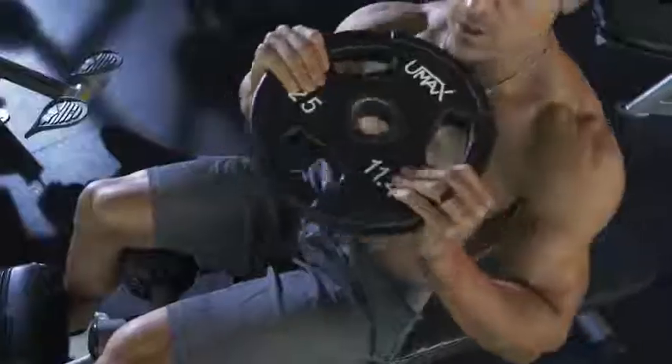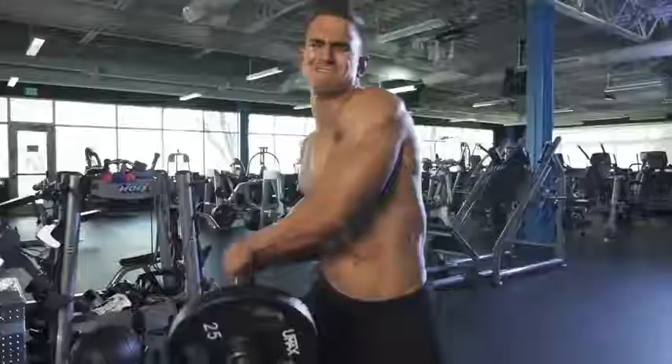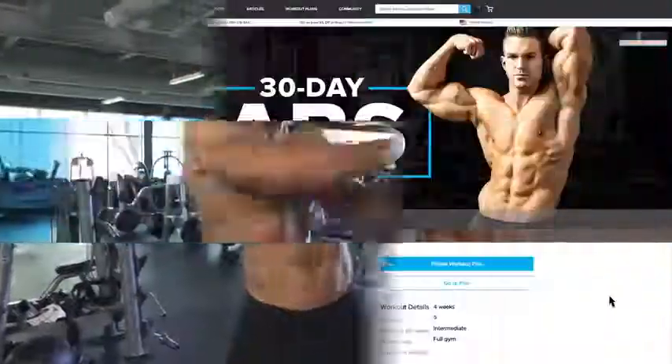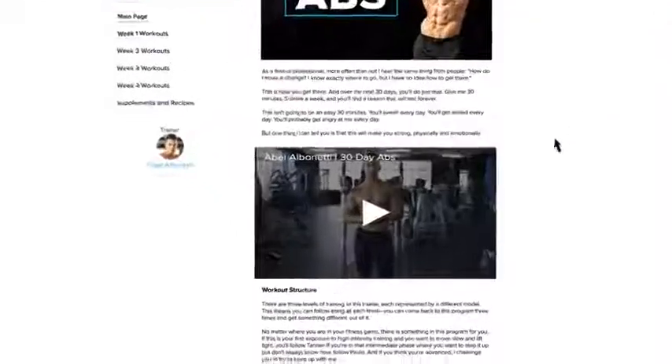It took me a lot of time and experimenting to figure out how to do this right. That's why I partnered up with Bodybuilding.com to create an ultimate one-month plan to build a crazy defined core.